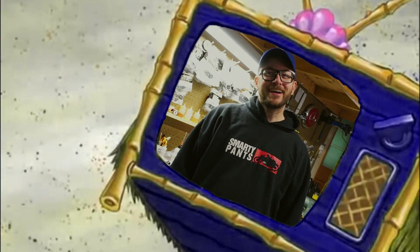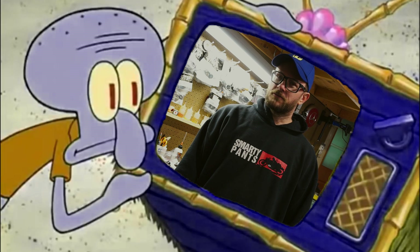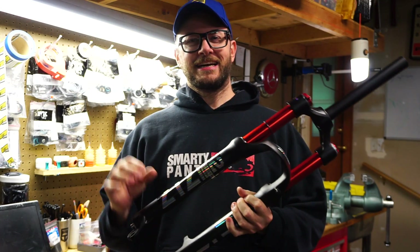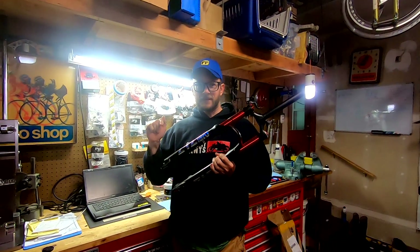I was on the internet and I saw a guy had a fork with red stanchions and I got so excited — what is that, where did he get it, how do I get one? So I did a little research, I actually messaged the guy and asked who made that fork, and he said it's a company called Bolani. So I went and looked on Amazon and there it is — oh my god, red stanchions. Pretty interesting. So I ordered this fork off Amazon.